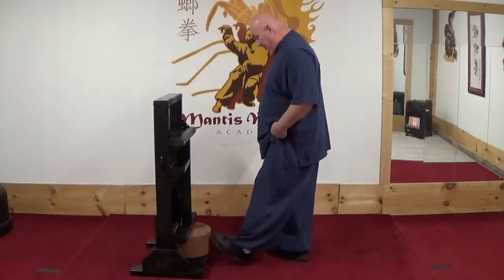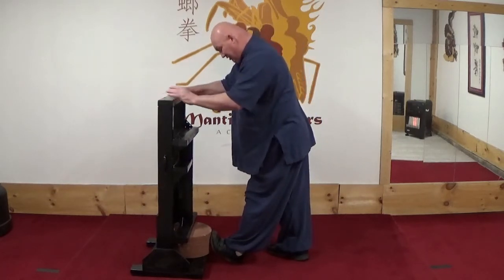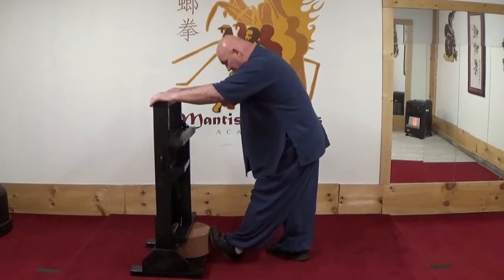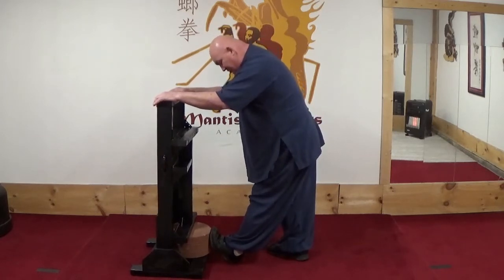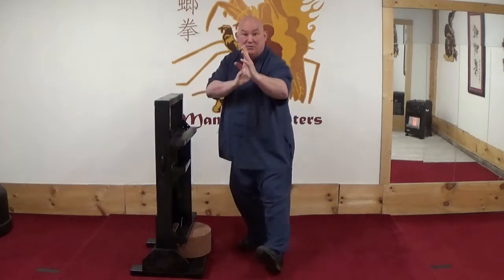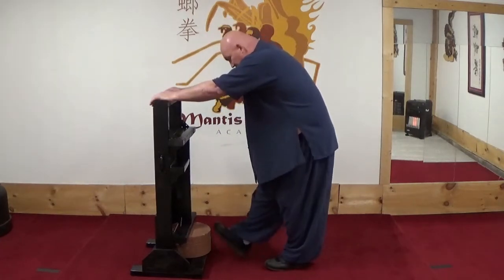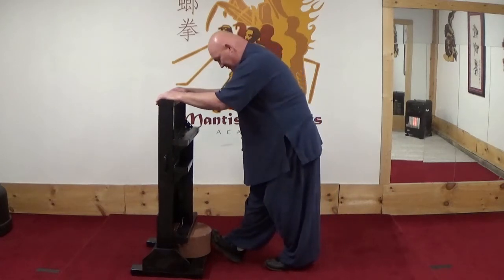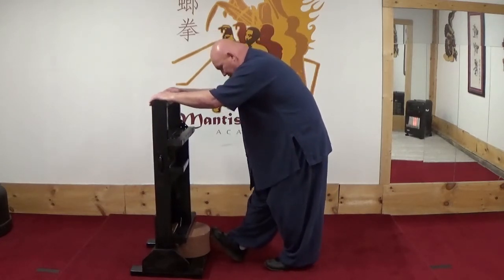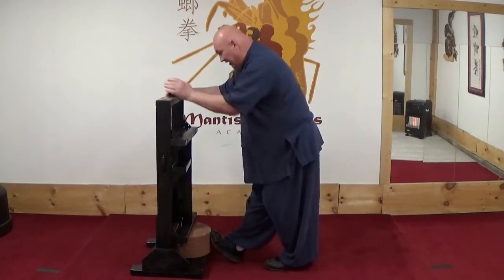From there I go to my ankle stretches. I really try to get this stretched well for my Mantis hook foot techniques. The other foot, same thing. I really try to get a good stretch here on the back of the legs.